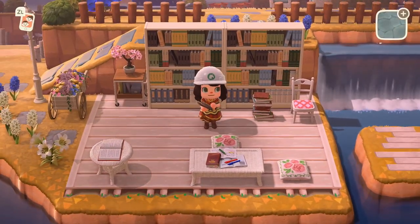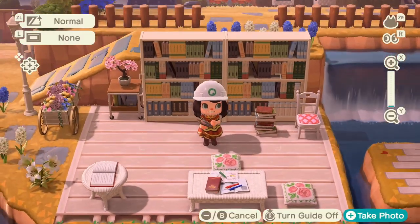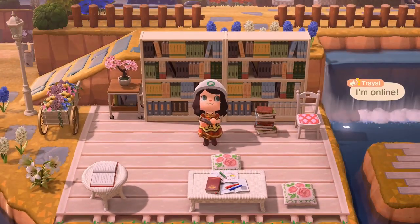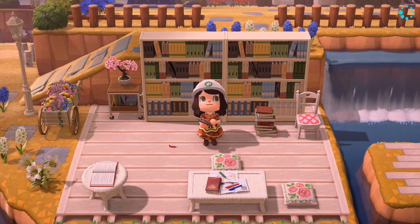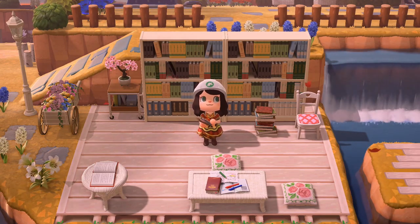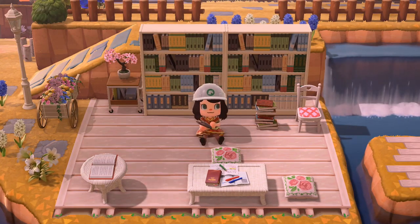This is a nice little way to fill out a space and I think it came out pretty darn cute. Let me know what you think — whether you think it came out well or not — but I'm pretty happy with it. I'm excited to see what it looks like with the little street lamp. I hope this was helpful, I hope you guys make a cute outdoor library, and I will see you in the next video. Bye!